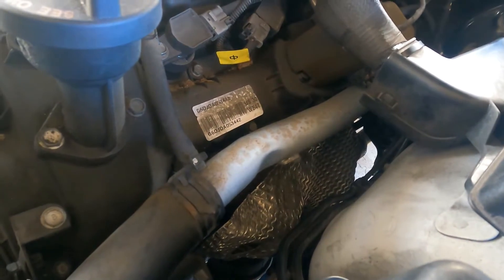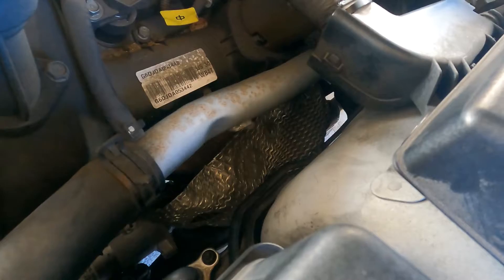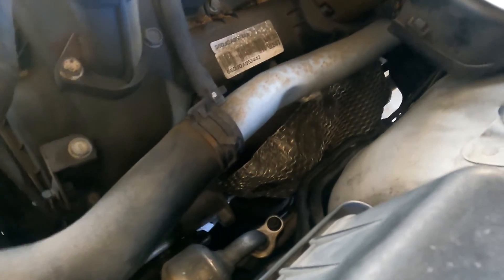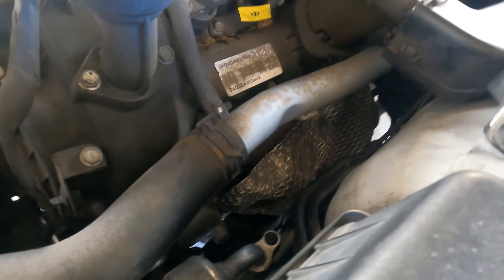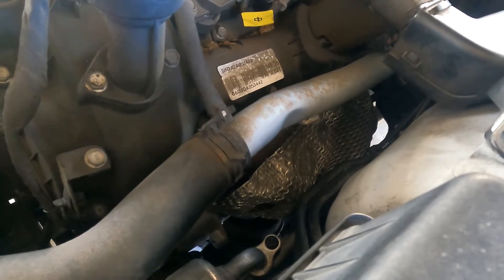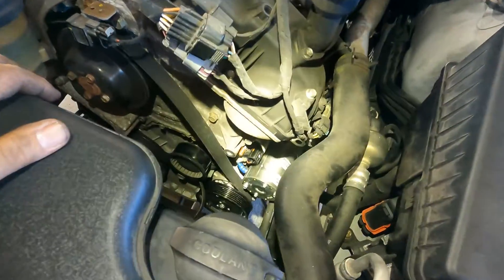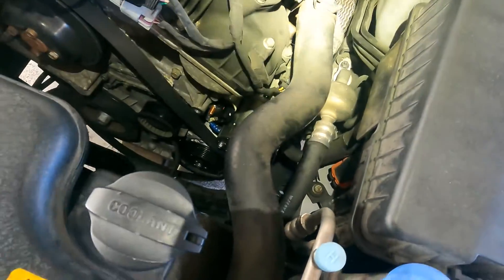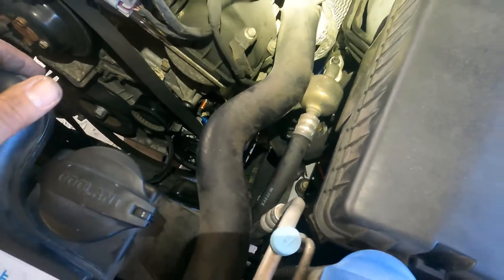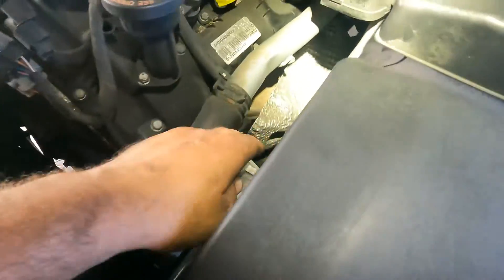The manual tells you to remove the dipstick, the shield which is right here, and the alternator, among other things — which I've already done. I've already pulled the starter out and I'm about to put the new one back in. I didn't know what I was getting into, so I've learned along the way. It's easier said than done, but it's not impossible. Here's the new starter — this is how you get it out and how you get it back in.